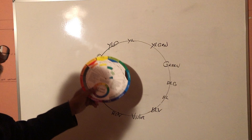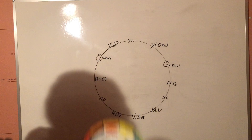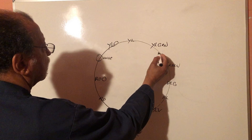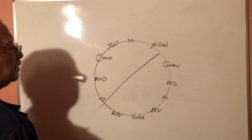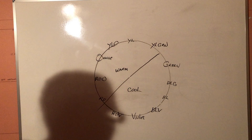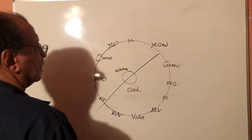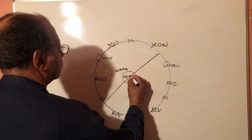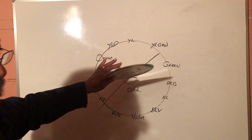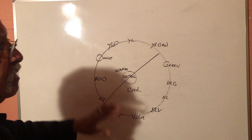That last group is called tertiaries. So you've got primaries, their mixtures give you secondaries, and in between we have tertiaries — altogether twelve different positions on the color wheel. Also, if we draw a line across, this part of the color wheel is warm and this part is cool. And if we mixed all the colors together, in the center you get a neutral — which could be warm or cool depending on the color mixtures. That's just the basics.